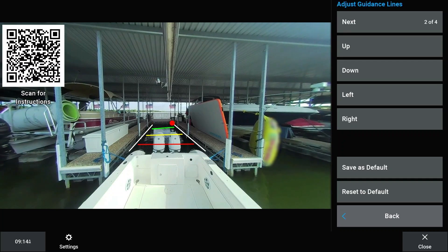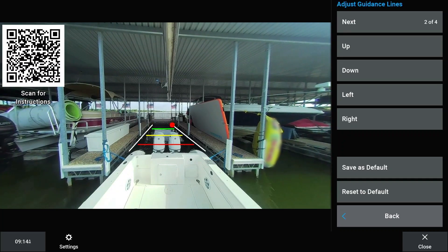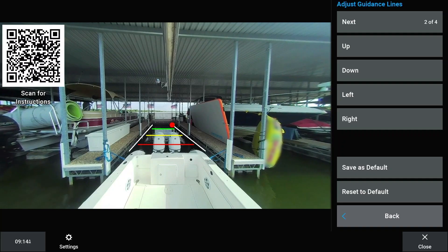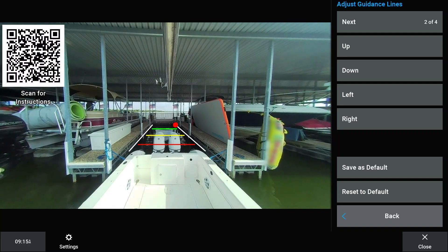It is suggested to utilize the red horizontal line as the minimum clearance distance between vessel and slip. Reposition the vessel as needed to set the red line at a distance you are comfortable with. Make adjustments to all four points, and you can go back over each point again to make fine adjustments by selecting Next.